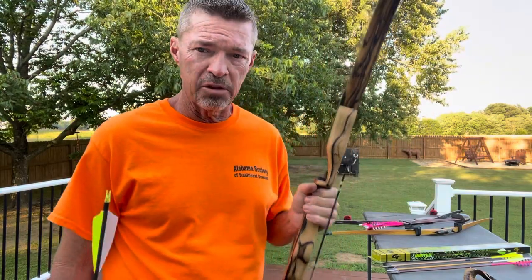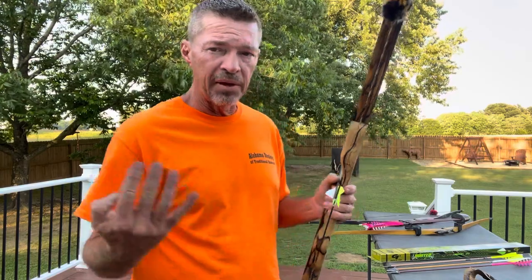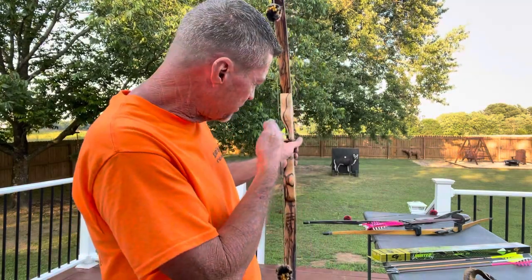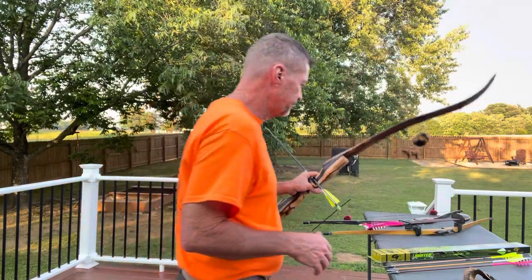This recurve is cut a sixteenth past center, which means this bow will shoot a multitude of arrows — it'll tune almost anything you load in it. It's a 45 pounds at 28 inches, and I draw 27 inches so I'm about 43 pounds. Center shot means when you look down the string, the arrow is almost straight out of the bow. Other bows cut to center require the arrow to flex around the riser a little more, so you shoot a slightly weaker shaft by adding more point weight to tune the same spine.